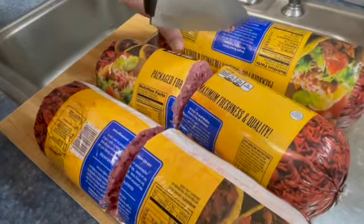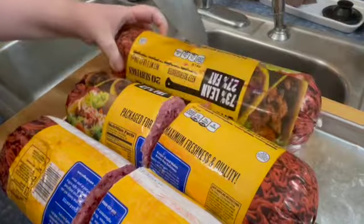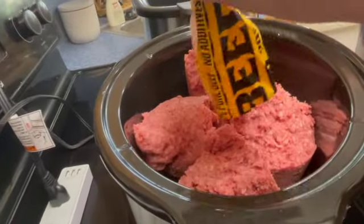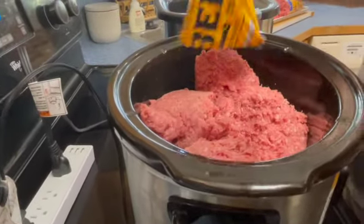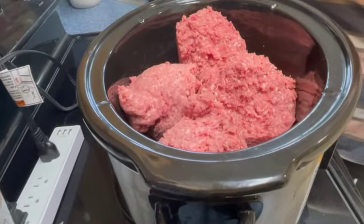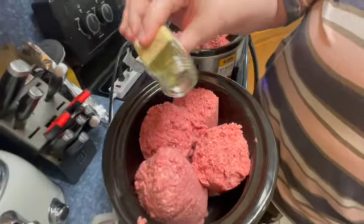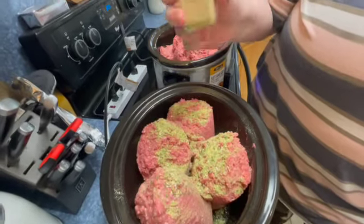Bear with me with the barking and occasional noise in the background — it is summer break, so good times. I find I can usually fit about one and a half rolls comfortably in my crock pots. I want plenty of room because they're going to give off fat and I'll need to come back and stir them.